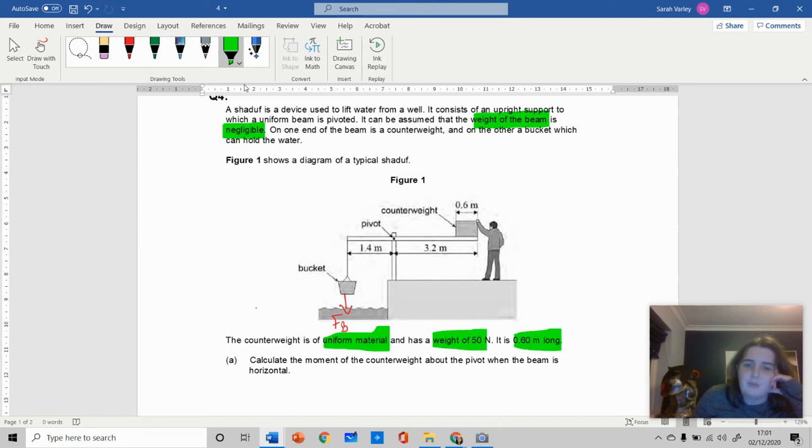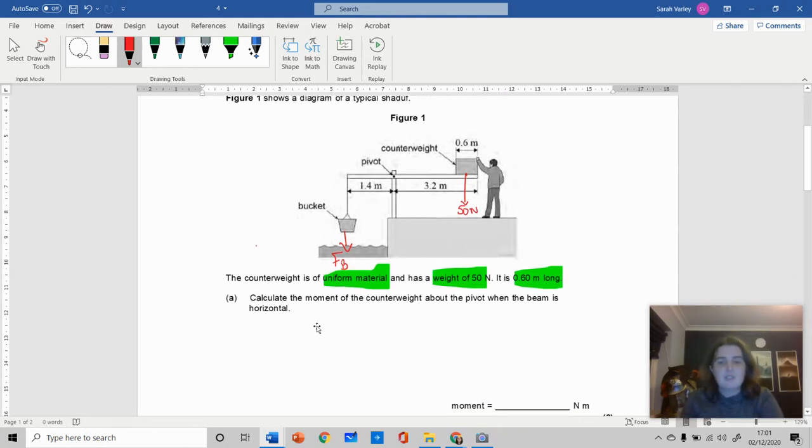The counterweight is a uniform material with a weight of 50 newtons and is 0.6 meters long. When something is described as uniform and you're given a distance, you need to realize the resultant force or weight acts in the middle because it's uniformly distributed. So this counterweight has a force of 50 newtons acting downward at its midpoint. The question asks to calculate the moment of the counterweight about the pivot when the beam is horizontal.